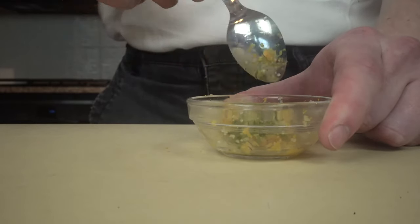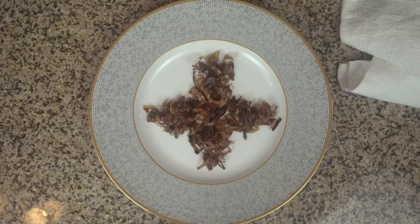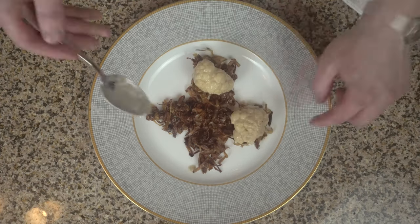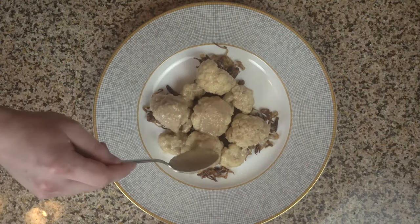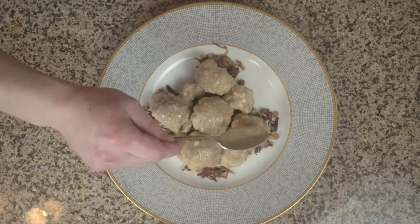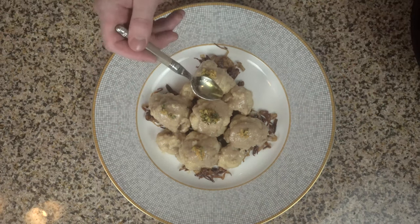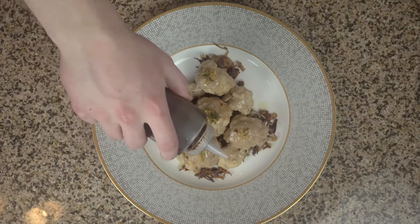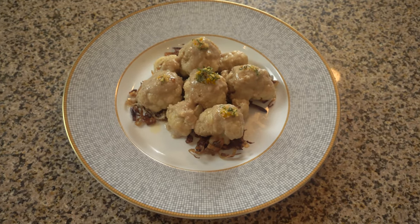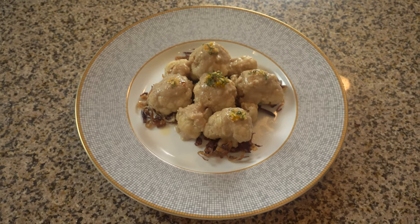Meanwhile, for service, all you have to do is rewarm the cauliflower in its sauce. Time to plate. First, lay down those crispy, sweet caramelized onions. Next, the wonderfully tender cauliflower. Spoon on that rich sauce. Add the bright garnish. I'm also drizzling on a bit more melted cocoa butter and a touch of balsamic vinegar. There you have it — a super savory alternative to cauliflower and cheese sauce. I think that you and your guests will be very happy with this dish.